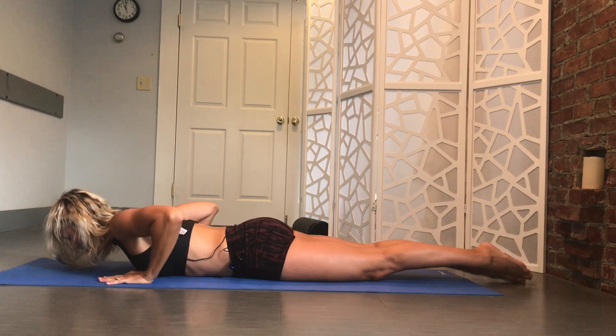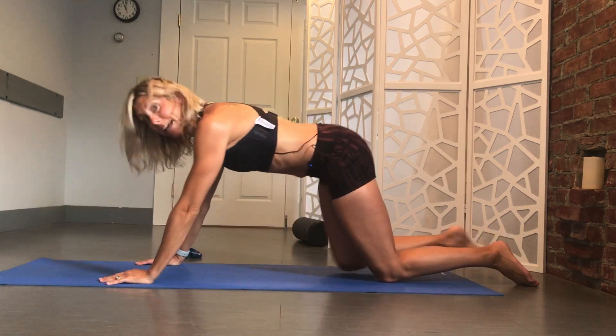Shoot for about 10 repetitions of each of those. Make sure, as always with any exercise, that you don't actually have pain doing them. You want to feel the muscles working, but you don't want to have pain — super important. Awesome job, thank you so much for tuning in today. Stay tuned for more. Check out my website at drchristianis.com to sign up for my newsletter for more on injury prevention, treatment, and exercise. Thanks guys.